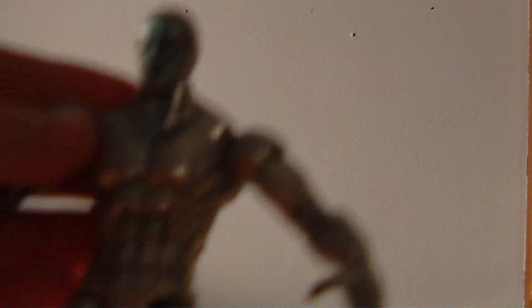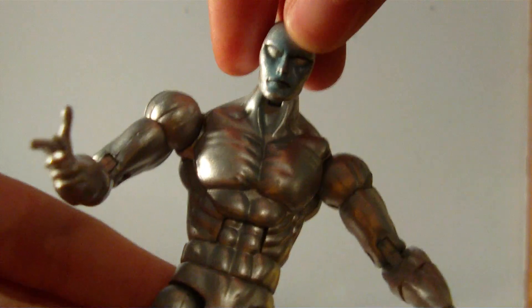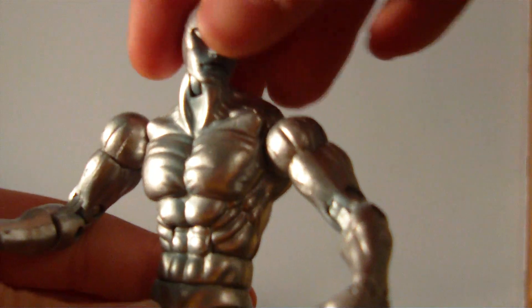I got this loose Silver Surfer — no board, no nothing. Two bucks though, so I couldn't go wrong.